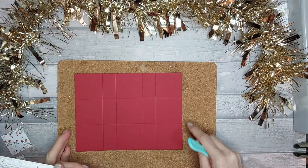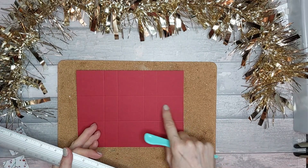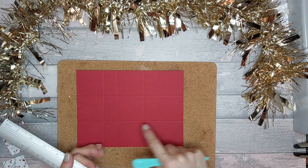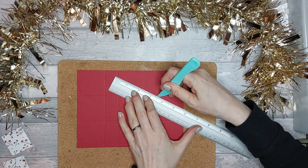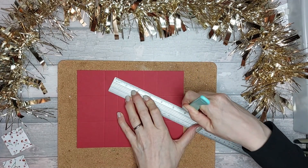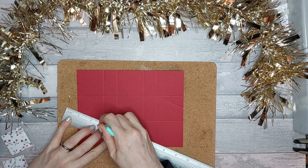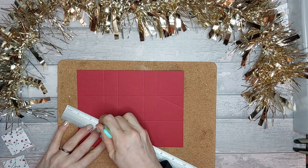Where you made your little notch marks, you want to score from there down to this corner, and also from there down to this corner — the same on the other side. I'm going to do either side first with my scoring tool, because my ruler's angled this way, then come back and do the other side.